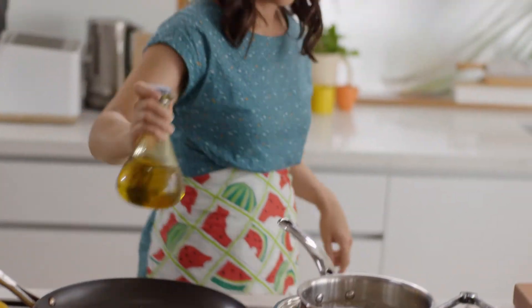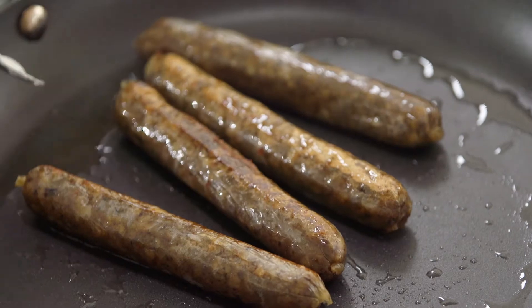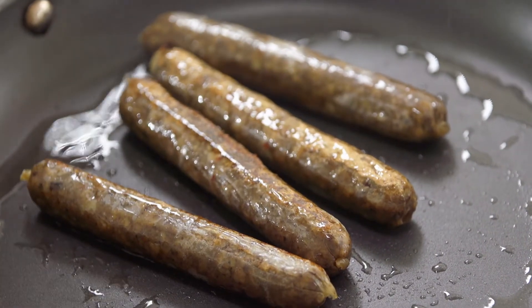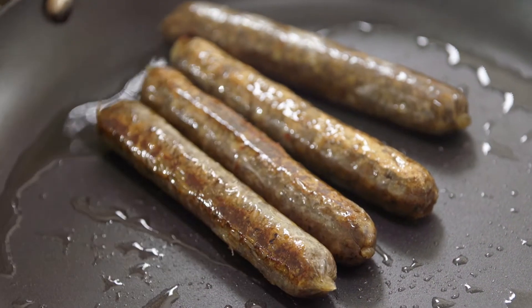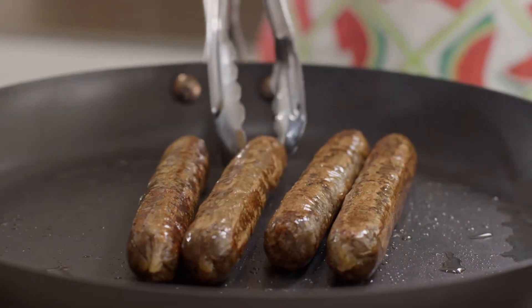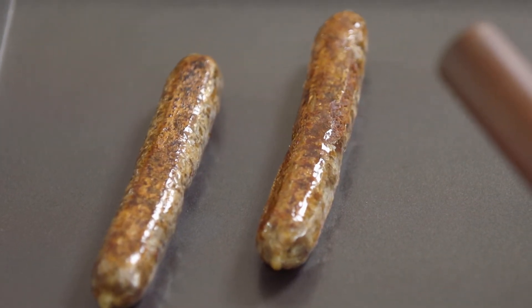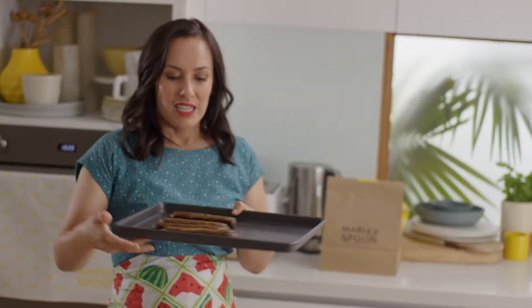Next up I'm going to cook off the sausages — a touch of oil in the pan. If you're a real meat eater and you haven't had a vegan sausage lately, they've definitely come a long way in the last few years, so I think you'd be pleasantly surprised by these. These are ready to come out now, so I'm just going to keep them in a warm oven while I cook the gravy.